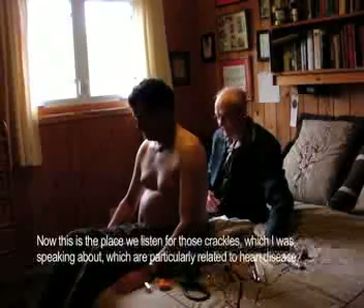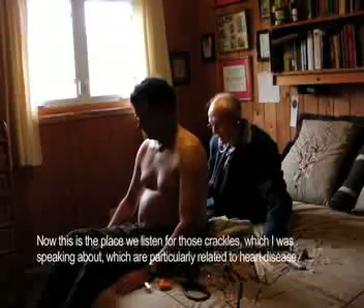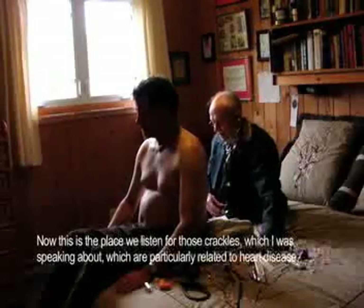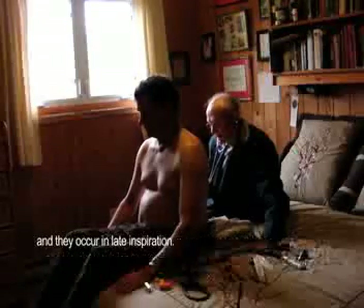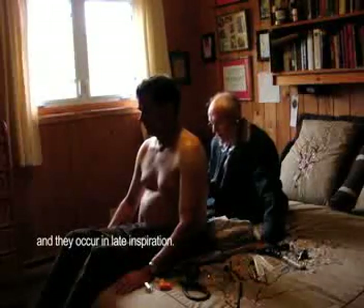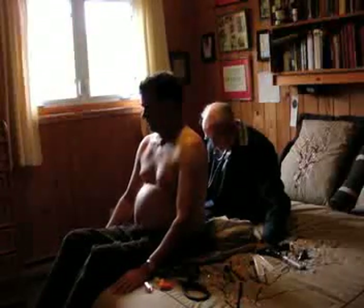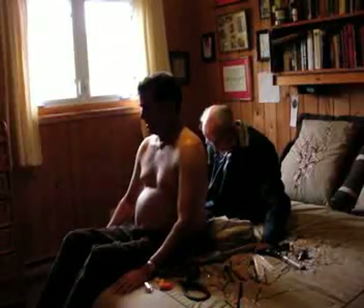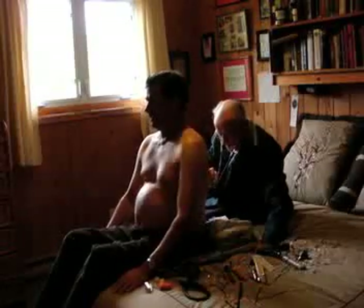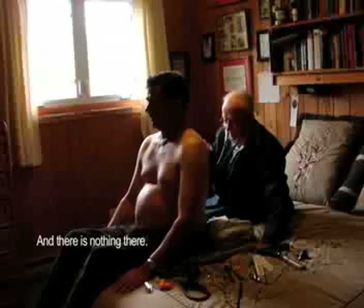This is the place that we listen for those crackles which I was speaking about, which are particularly related to heart disease. They occur in late inspiration. Take a big breath — and he has nothing there.